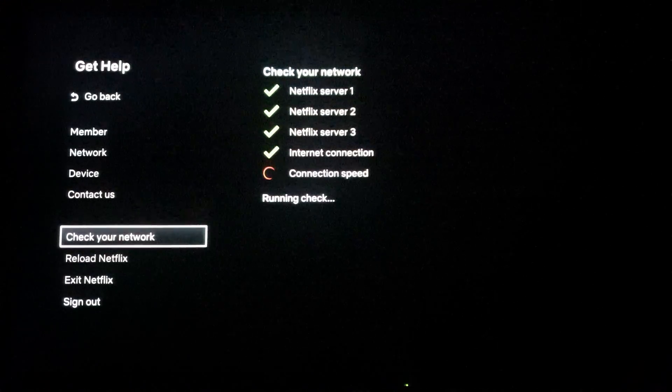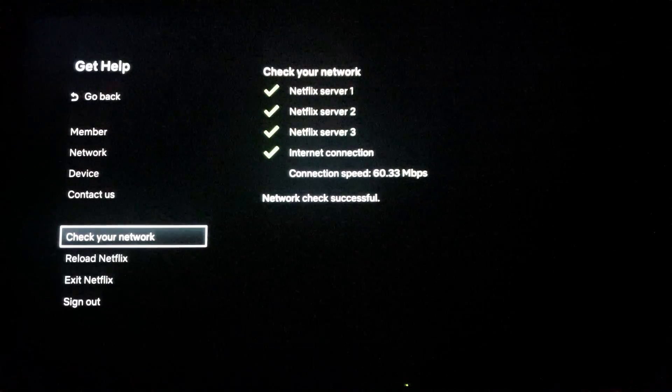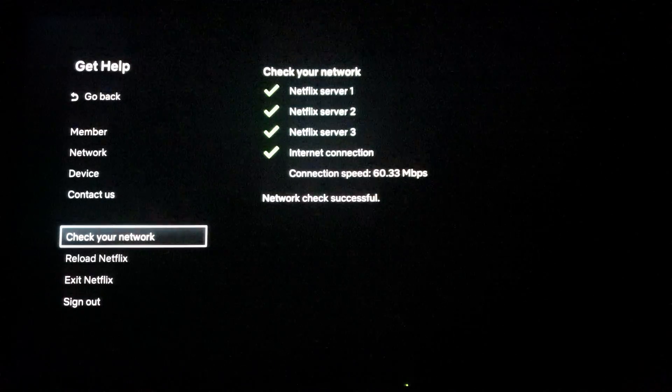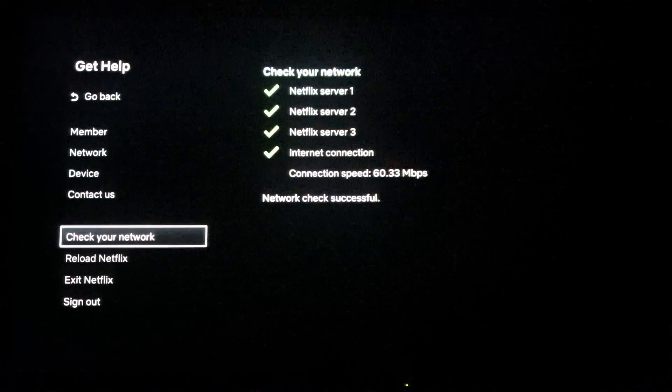I'm going to verify what our download is — there you go, 60 megabits. It doesn't tell you what your upload is, but you only need about half a meg to upload really, because it's just a response signal telling the server what you want to select. Obviously the higher it is, the faster the response time, so it does matter in effect.